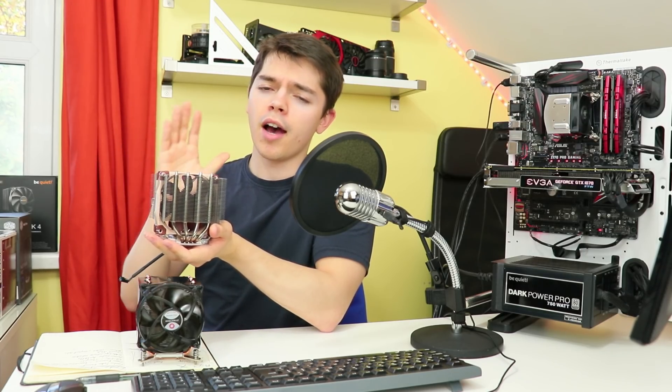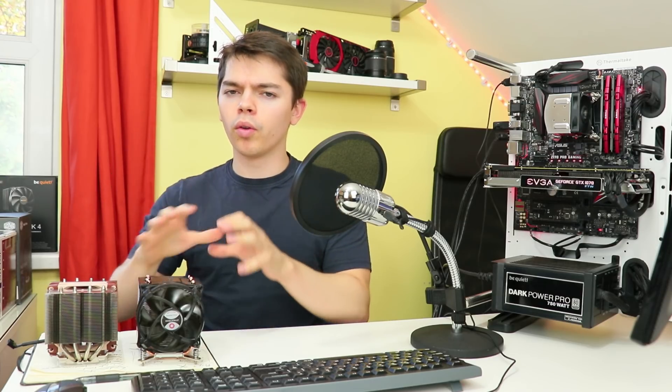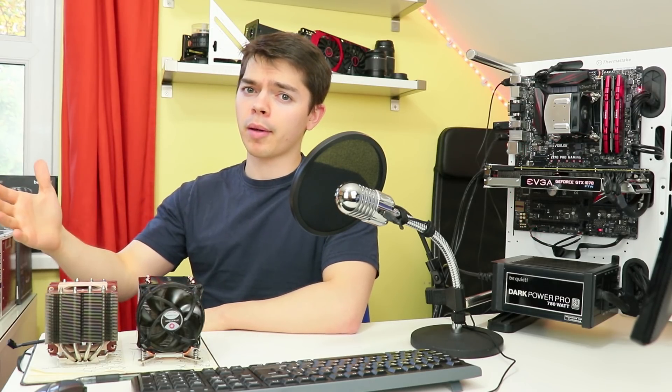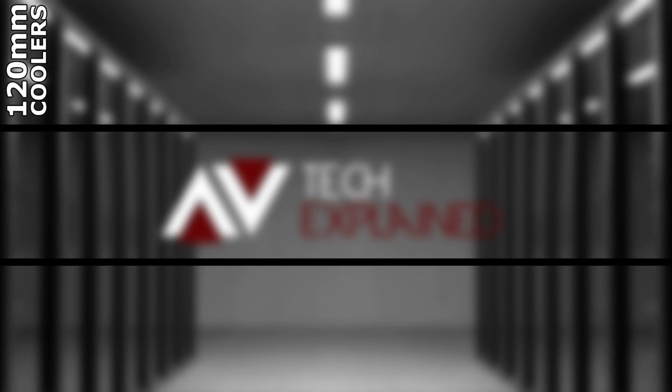I also have with me the Noctua NH-D9L, which we tested last week for good reason. I want to go over the main reason for doing all these cooler testings and a lot of upcoming cooler testing in the very near future. We have three cooler categories: 120mm coolers, 140mm coolers, and 160mm coolers.